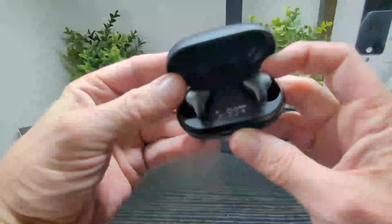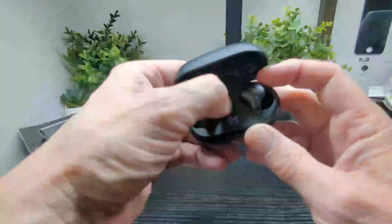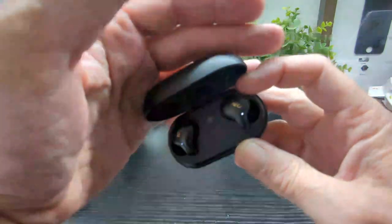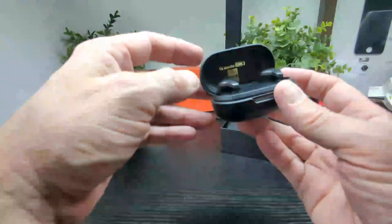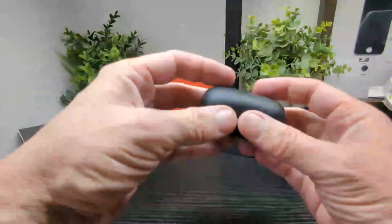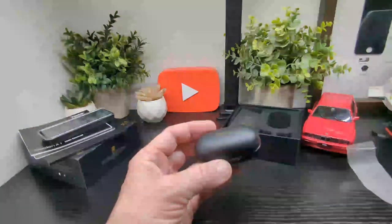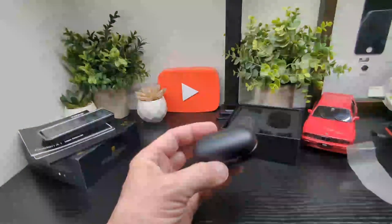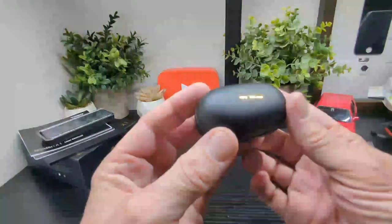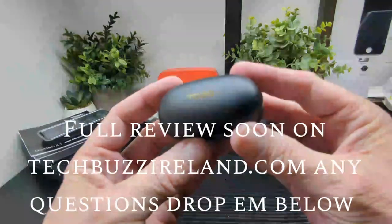You can see 99% charge shown for left and right, which is pretty cool. I do like earbuds that come with a case indicator like this. The LED lights on the earbuds are now flashing, ready to pair. We're going to take them out, connect them to the app, test them out and let you know how they sound. Looking forward to testing these out — nice specs and audio features. Of course, thanks to Tozo for sending these for us to check out. Stay tuned for the full review soon.